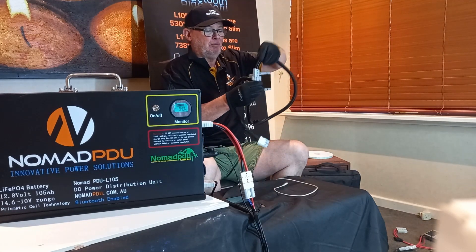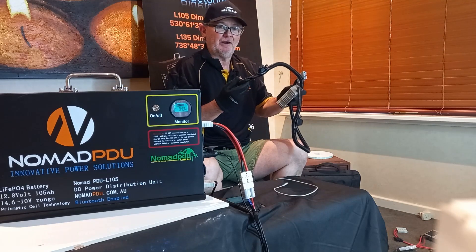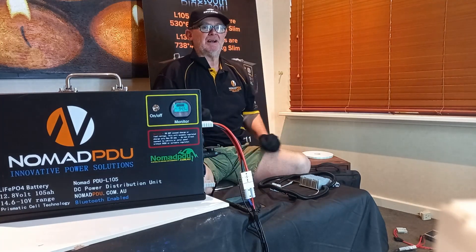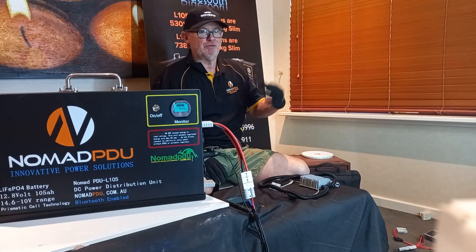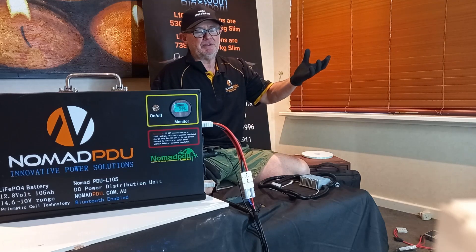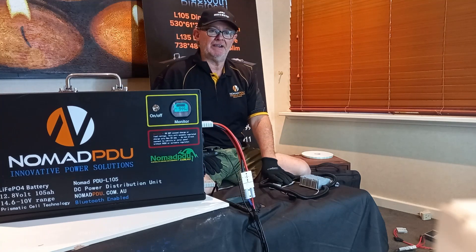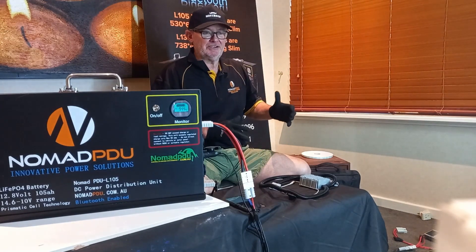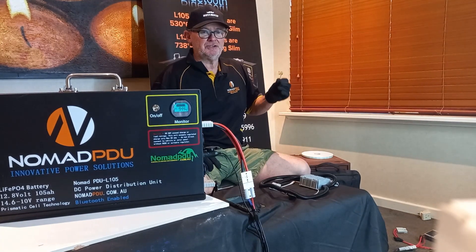These are available in 20 amp and 10 amp, all with Anderson connector configuration. I prefer you don't use a ciggy socket setup because your vehicle will only output 12 volts and the battery draws at 14.6V — it can put too much load on the ciggy socket. It's okay if you have a larger one with a minimum 20 amp rating, but to be safe, use your Anderson connectors. It gives you a better connection.